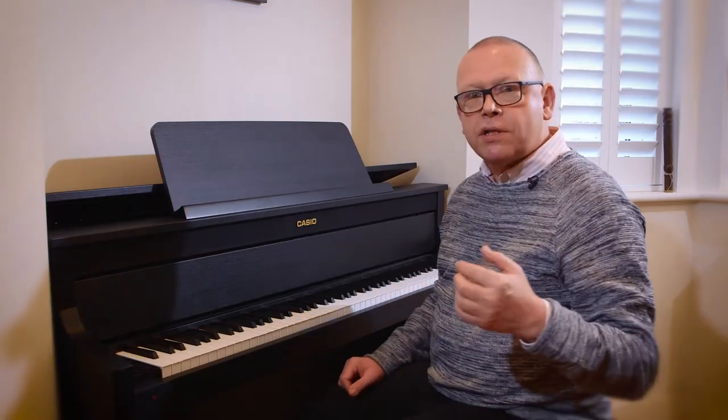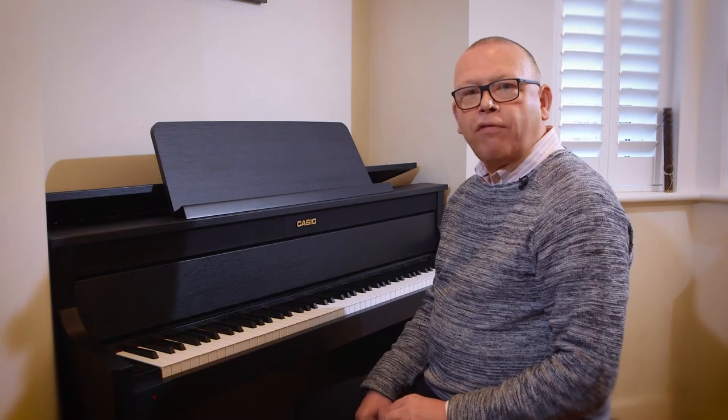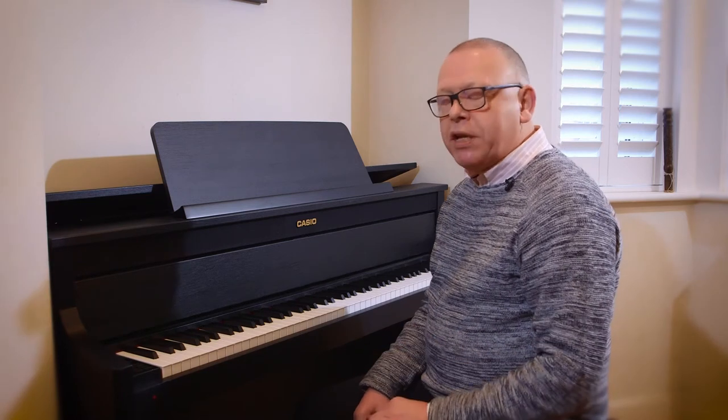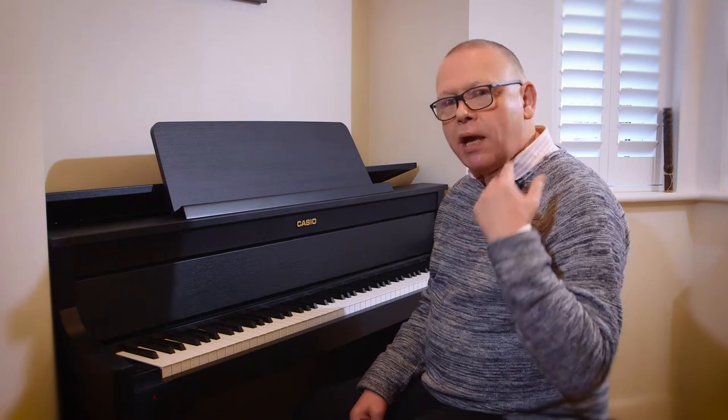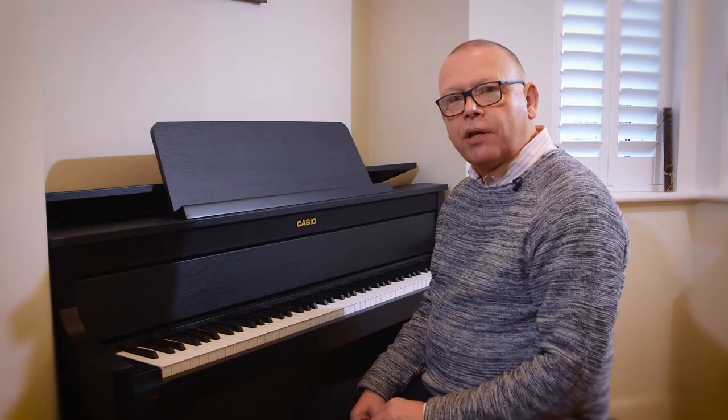You get the full sound picture of that piece. I only did a phrase there, but if you imagine you were doing a little bit longer — maybe a section — you'd be able to hear how both hands sounded together.